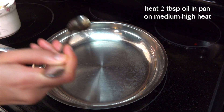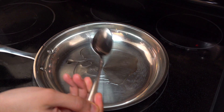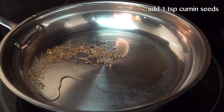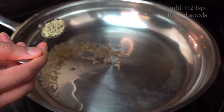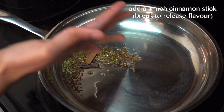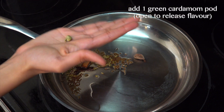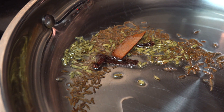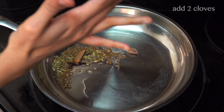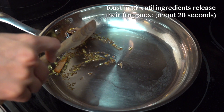Take a pan on medium-high heat and add two tablespoons of oil. You can add more oil because that's what they do at restaurants, but I keep my limit at two tablespoons. To this I'm going to add around a teaspoon of cumin seeds, some fennel seeds, cinnamon sticks, black cardamom and green cardamom pods. Make sure to open up your green cardamom pod before adding it so it releases its flavor. I'm going to toast this in my oil for around 20 seconds till it gets super fragrant.